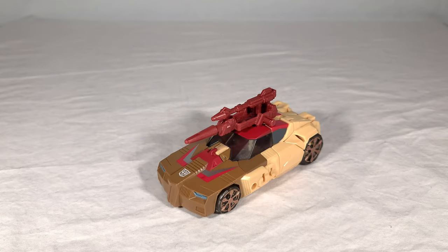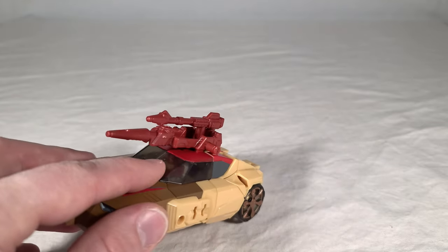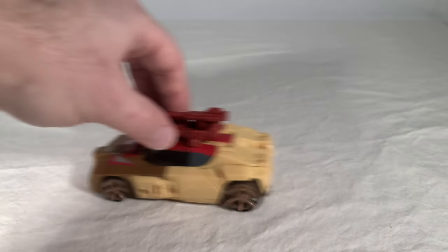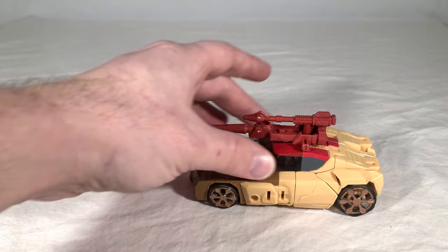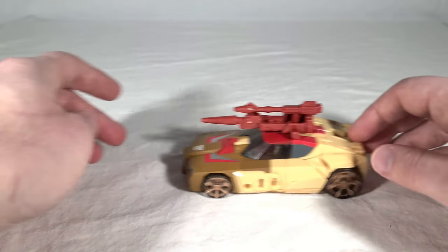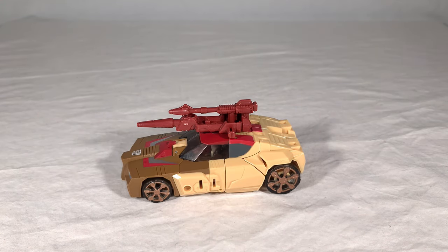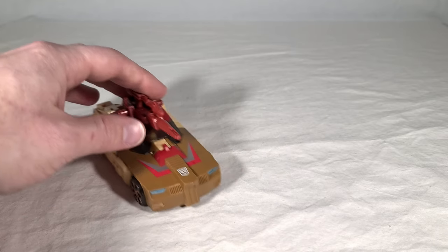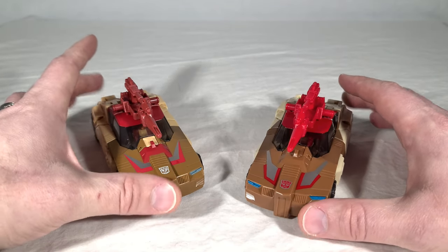And now we get Chromedome's vehicle mode. You can see it's in its default configuration — weapons on top, just like the old toy — and you can see Stylor hanging out inside of the little cockpit or driver's seat area. Luckily the vehicle rolls very well. This particular copy is kind of a little shaky as it rolls — I'm not sure what it is. It doesn't affect its ability to roll, just a kind of bumpy ride. No other version of the mold that I have does that — might be something with the pin alignment on the wheels. But it does look very nice, and if we compare it to the old Titans Return figure, you can see they're very similar overall.